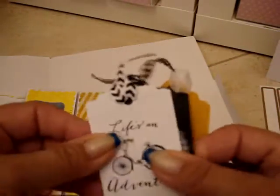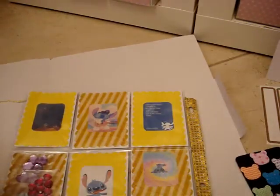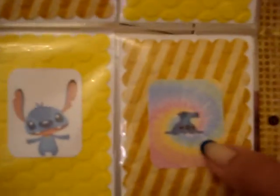Look how cute the tags are — yellow, black, and white. And look at this picture of him upside down! She sent me a bunch of little images. I love these. Look at that one — him surfing! And then there's one that says 'Tea Time.'